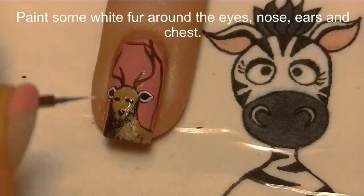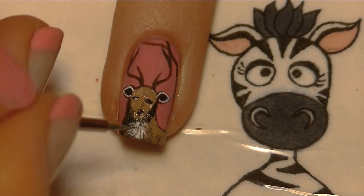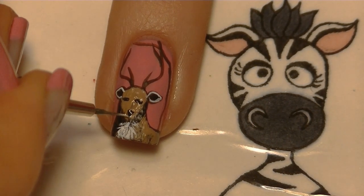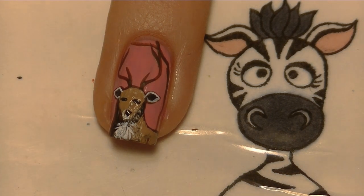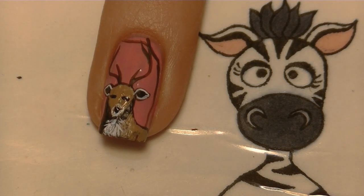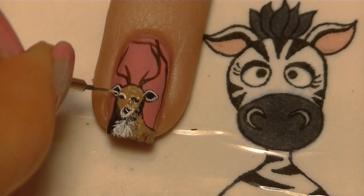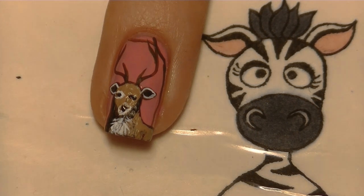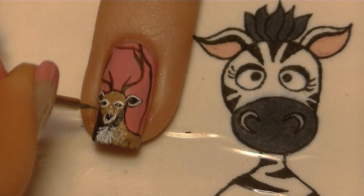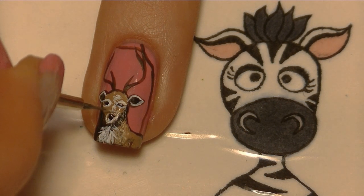Now I'm going to be adding some white fur around his ears, on his chest, and around his eyes and his nose. As you're painting the white fur, especially on his chest, you want to use a whole bunch of short little lines — almost a dabbing motion. This will keep your lines from looking too smooth, because fur is not smooth. You want it to have a rough-looking texture to make it look more realistic. I also add a few little highlights down his nose to make him look more dimensional.